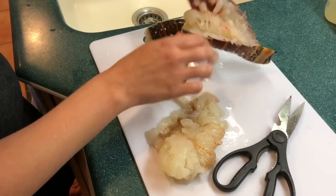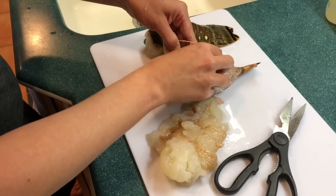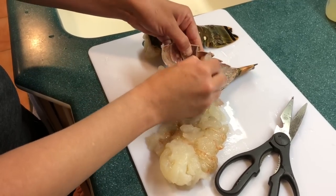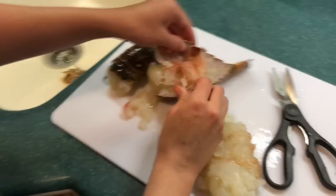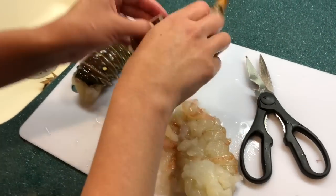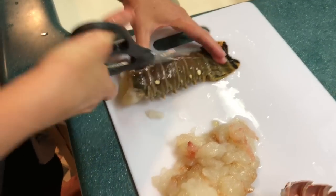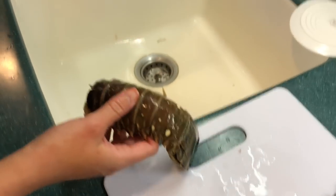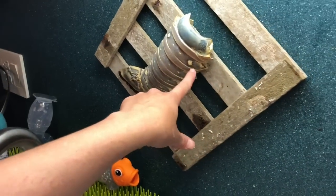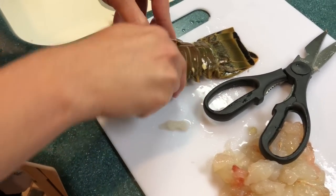Sometimes you just have to shred the tail meat getting it out — it depends on when the lobster is molting. Sometimes it's harder to get out, so you just pick it out by hand and add it in. Also, you'll notice these spots on the tails — all the tails have them. They're supposed to be like false eyeballs to confuse predators into biting the tail of the lobster instead of the vital head part.